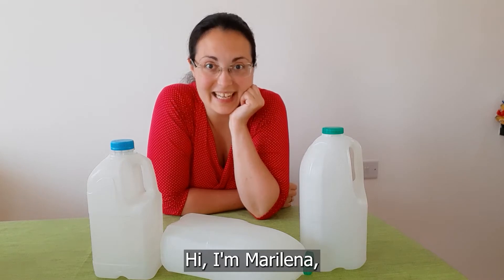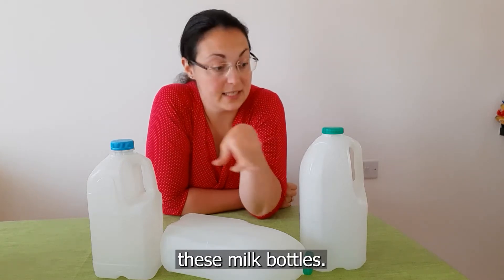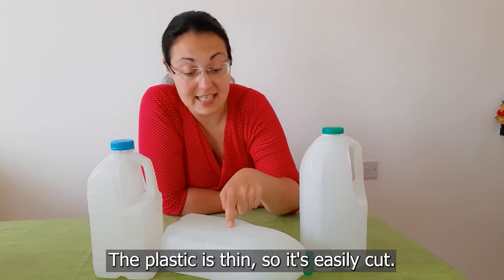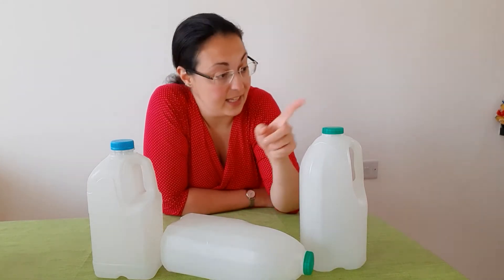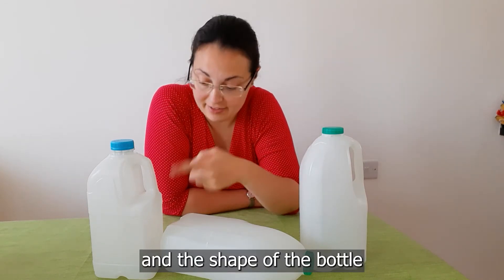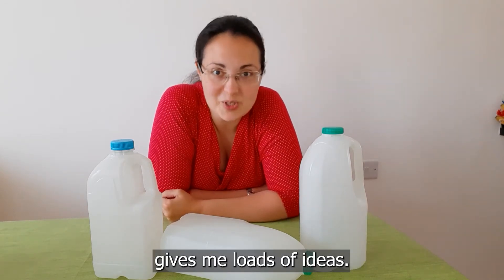Hi, I'm Marilena and I've been busy with using these milk bottles. They are really versatile. The plastic is thin, so it's easily cut. The lid can be used for all sorts of different things and the shape of the bottle gives me loads of ideas.